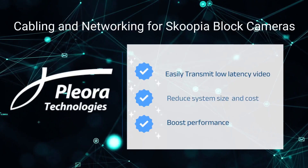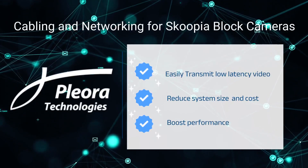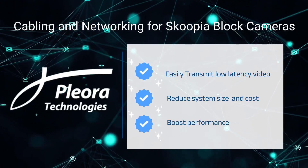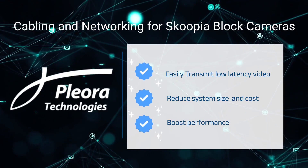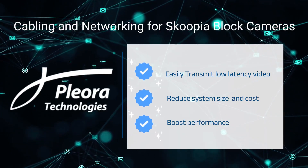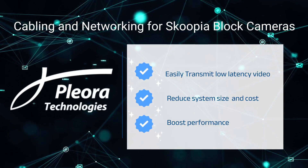Pleura's external frame grabbers bring cabling and networking advantages to Scupia block cameras for machine vision applications. Transmit low-latency video over extended-reach Ethernet cabling. Reduce system size and power consumption, boost performance, lower costs, and speed time-to-market.